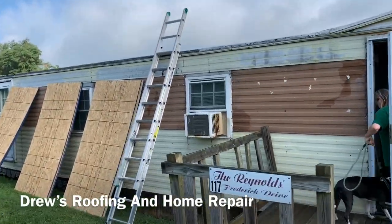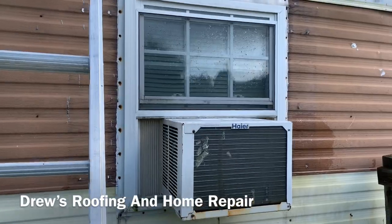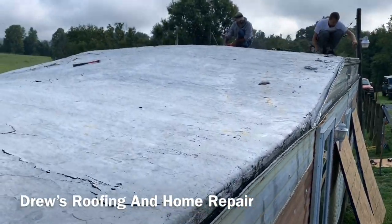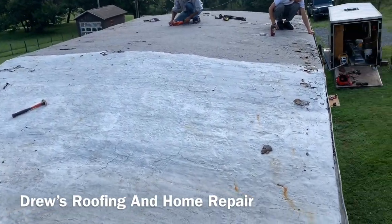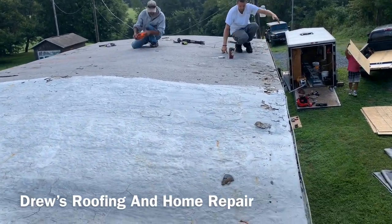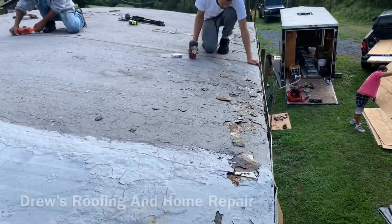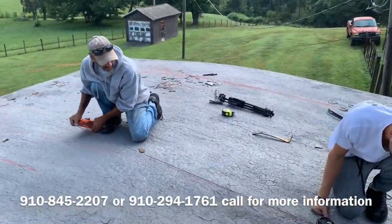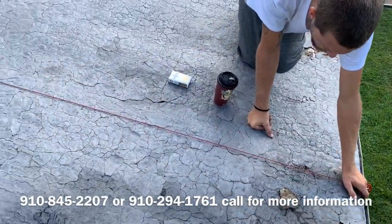We've got this thing all marked out and ready. This weekend I will be downloading a video and a material list for this job, so you will know what you're going to need for material. If you pay attention, you will know exactly what you need to do your house. If you watch enough of my videos — I have lots and lots of videos of us doing this, so look in my playlist.